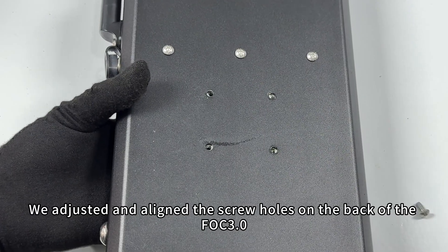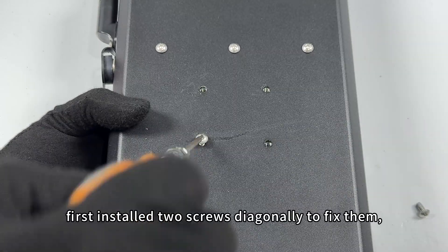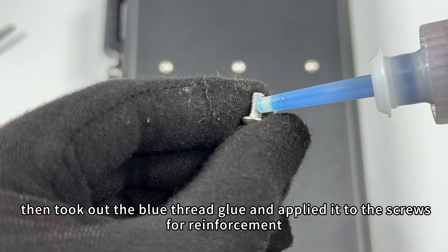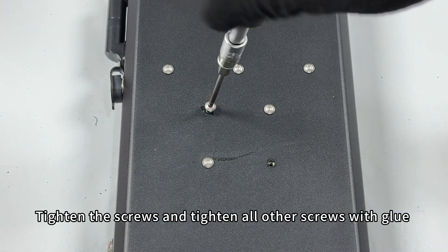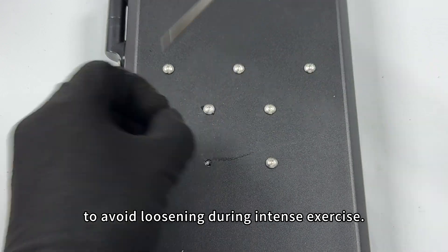Adjust and align the screw holes on the back of the FOC 3.0. First install two screws diagonally to fix them, then take out the blue thread glue and apply it to the screws for reinforcement. Tighten all screws with glue to avoid loosening during intense exercise.